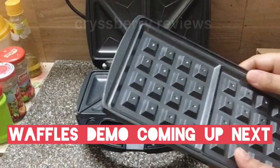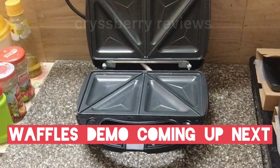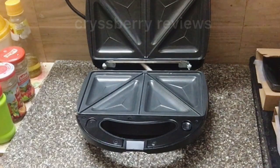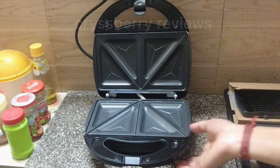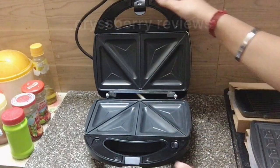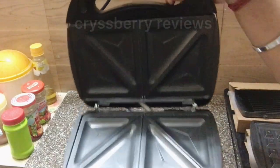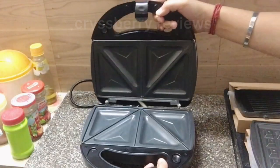Today I'll be showing you a demo on making waffles. First, let me show you how to remove the plates. You have two buttons on both sides — let me give you a closer look. Can you see the button with the arrow mark? That is the button you use to remove the plates.